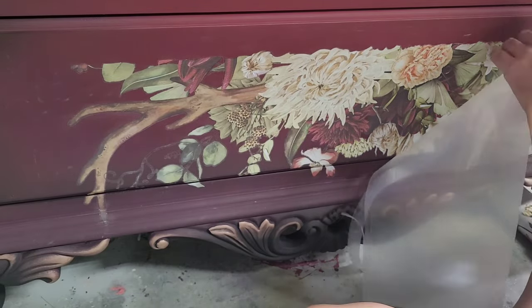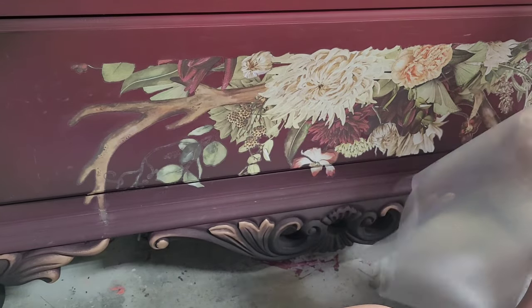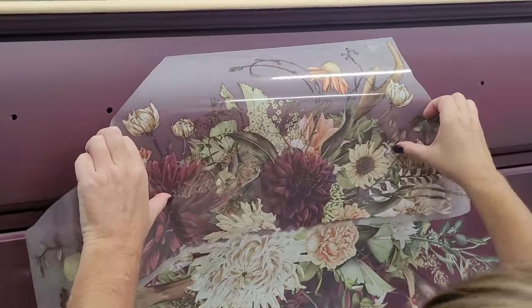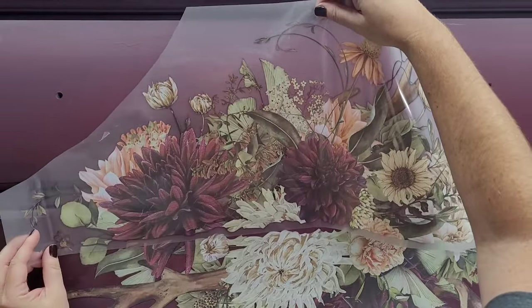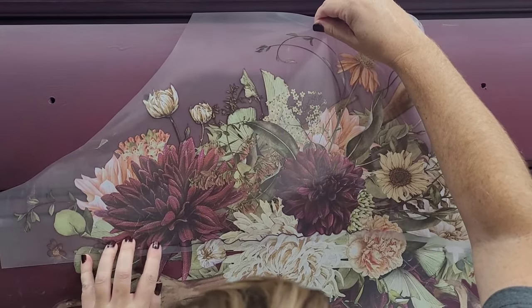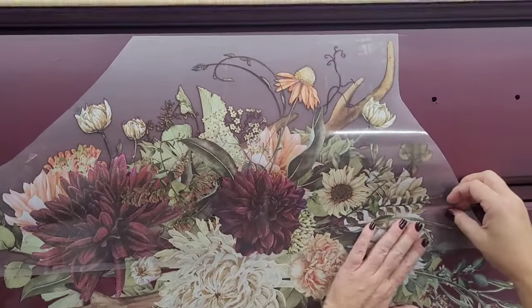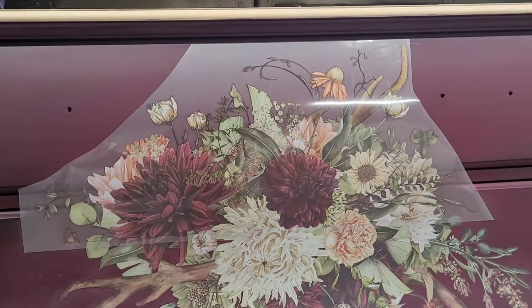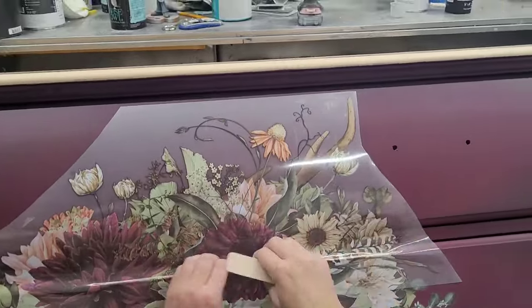Once I have the bottom piece of this transfer all on, I rub over it using my fingers to make sure it's nicely seated, then go over it with the polishing pad from Redesign with Prima to remove any air bubbles and seat that adhesive nicely to the furniture piece. Now I can add the top piece. This one has a seam that weaves in and out of the transfer design rather than being a straight line, making it even harder to find. I know where the seam is, but I'd challenge anyone to find it. I made sure to take my time aligning the seam along the full edge line before rubbing the transfer into place.